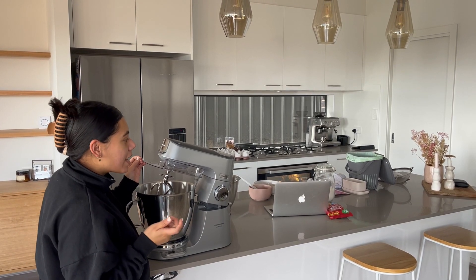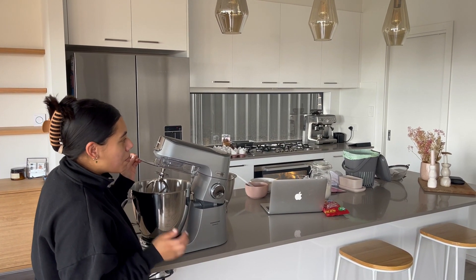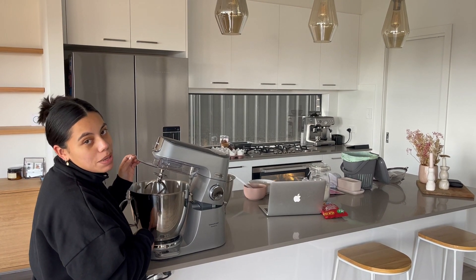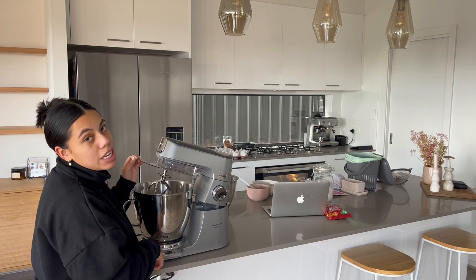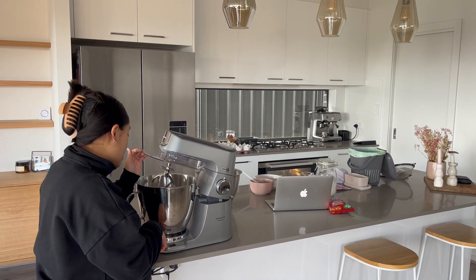I really like so far that everything has been able to be prepared into the mixing bowl straight away. The scales have been really handy that are built in, so everything was weighed and just went straight in.